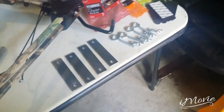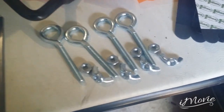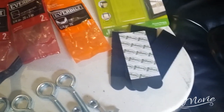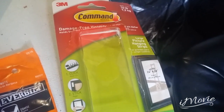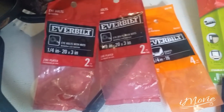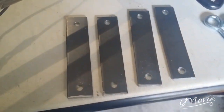I got everything laid out for you. Here's the steel pieces that I just drilled all the holes through. Here's the eye bolts with the nuts and some wing nuts. And then you got the command strips — these are actually picture hangers, they're double-sided tape, it's like velcro. Large picture hangers. That's the wing nut package, a package of four, and here's the eye bolt — quarter-20 by three inch, two packs of two. I'll lay everything out for you and show you how it all goes together.